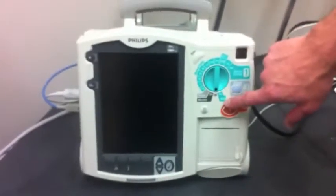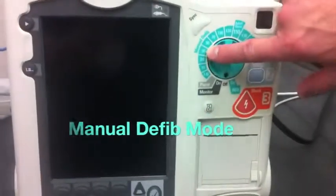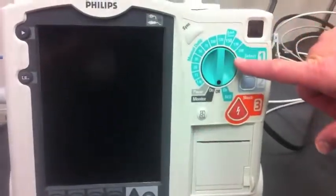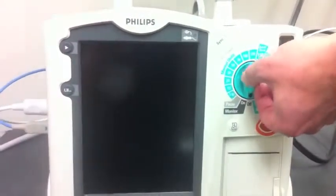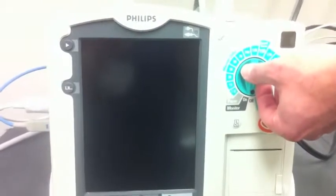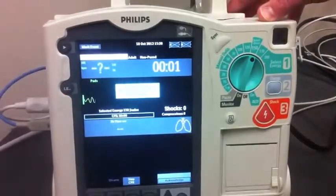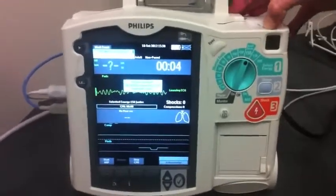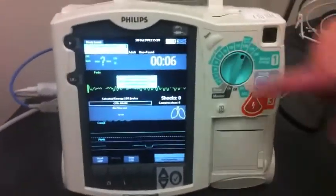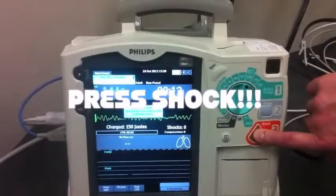For manual defibrillation, instead of coming down to AED, we go up into the manual defibrillation mode. These numbers represent the energy level setting. 150 joules is the adult dose normally started for a patient in ventricular fibrillation or pulseless ventricular tachycardia. On the Philips device, because all monitors or defibrillators are now biphasic, it is dependent on the company to tell you what the adult therapy dose is. We've already turned it to 150.